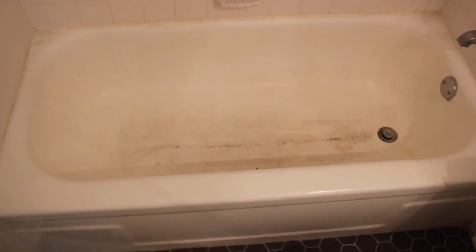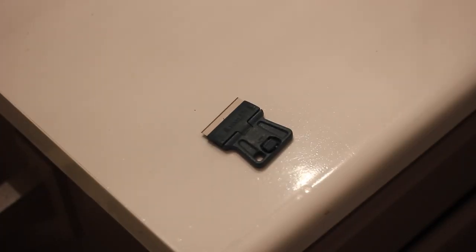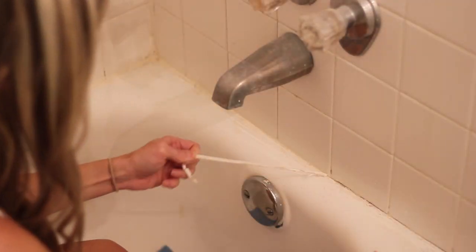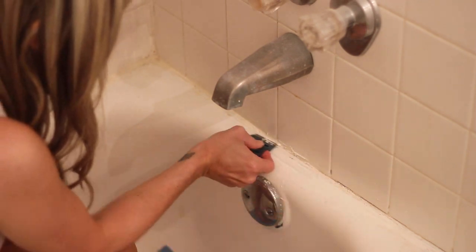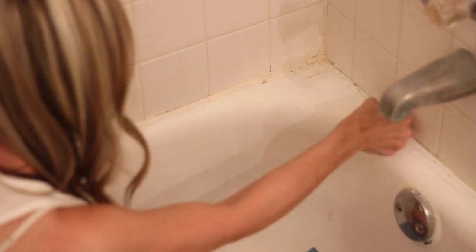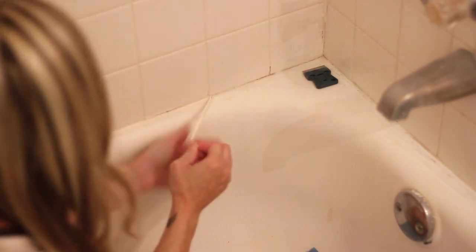Here's the tub before. Now it looks dirty, but that's actually where the finish has worn off. It appears that this tub has been painted or refinished before. The first step was to prep the tub, which was actually the most time-consuming part of the process. I used a razor blade to remove the caulk around the edges of the tub — I do still need to re-caulk this, so when I show you the after you'll notice it hasn't been caulked yet. Sometimes the caulk will pull off in long strips, but other times it's really stubborn and you just have to chip away at it with your razor blade, which was mostly the case here.